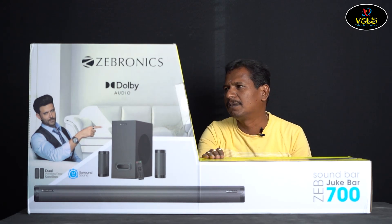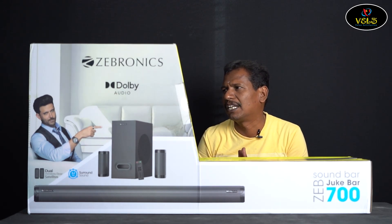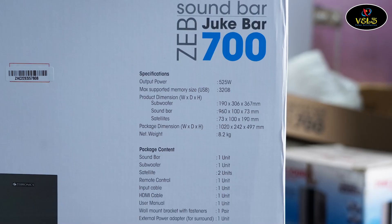Here are the specifications. Output power maximum is 525 watts. Maximum supported memory size — if you have a pen drive or memory card, it supports up to 30GB. Product dimensions: total weight is 8.2 kg. Package contents include subwoofer, soundbar, satellite speakers, remote control, input cable, HDMI cable, user manual, wall mount bracket with fasteners, and external power adapter.